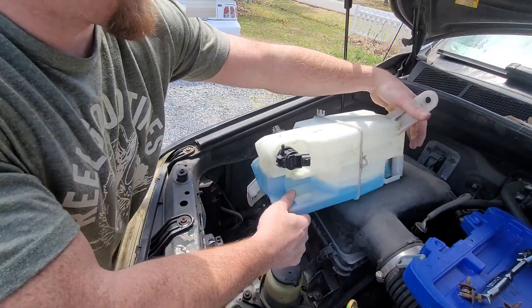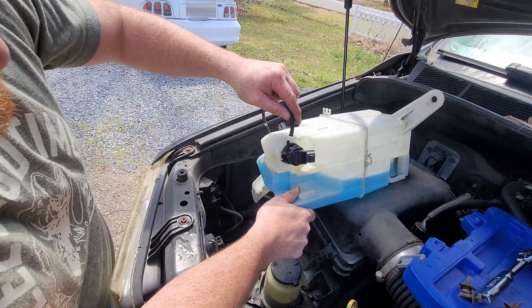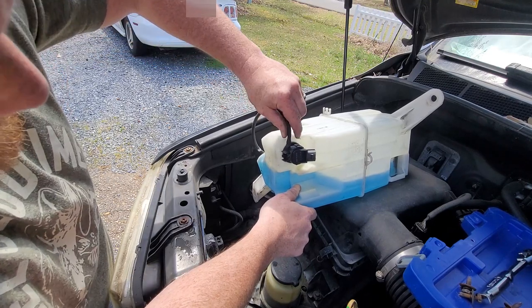What we're going to do is lay it like this so that the nozzle where your inlet hose goes doesn't leak out, and we're going to put that back on there so that it doesn't leak out.